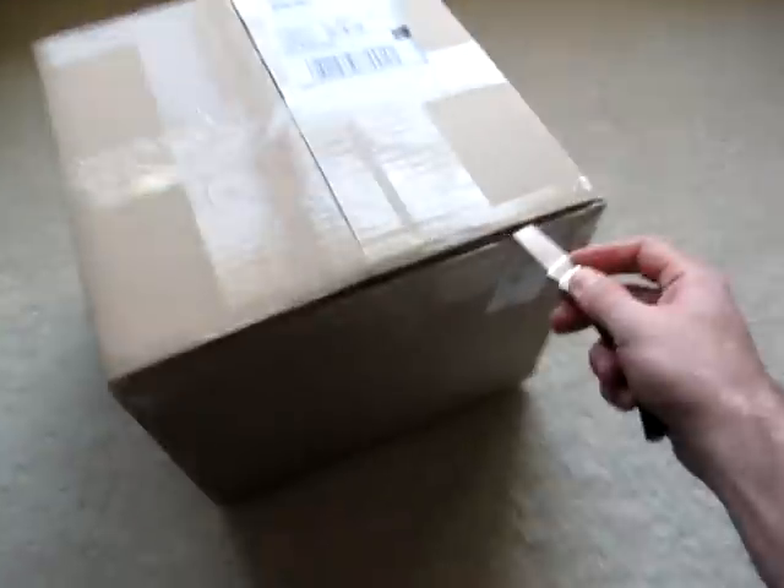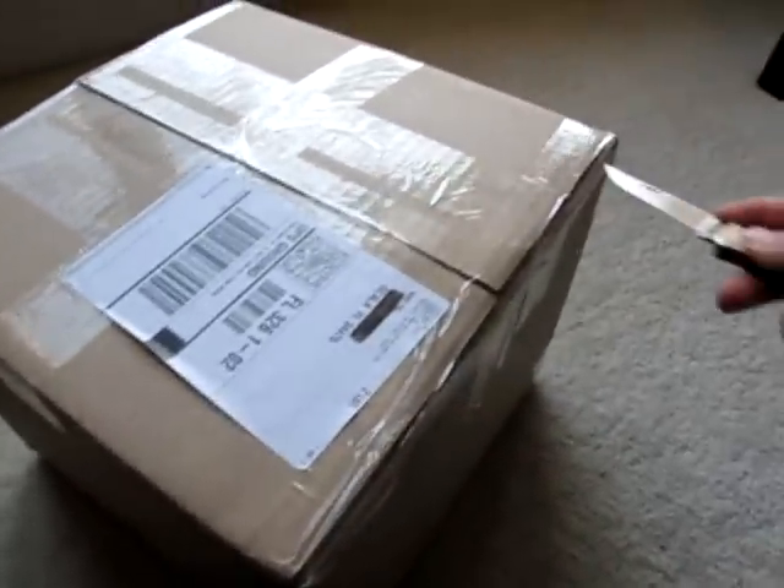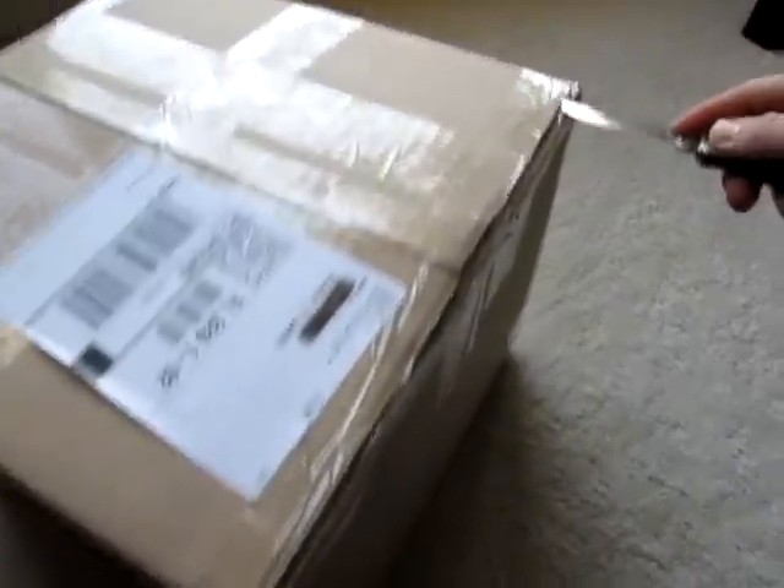This thing is only two pounds. Alright, now we got this open, let's go ahead and open it all the way up. Oh, a bunch of brown paper — okay. And look what we got here: an invoice and an Airsoft GI t-shirt.